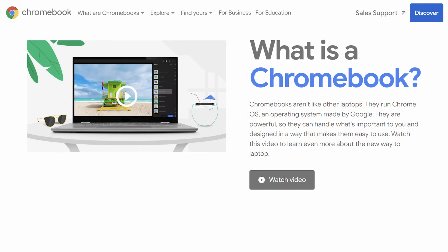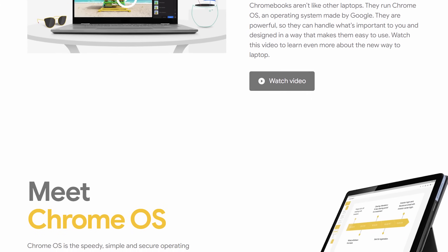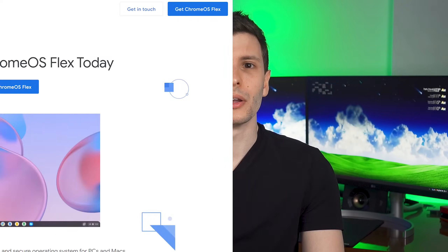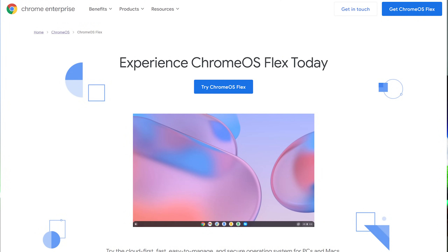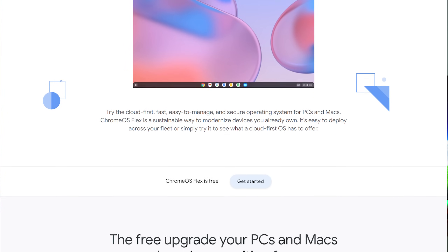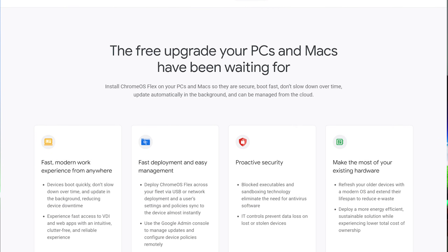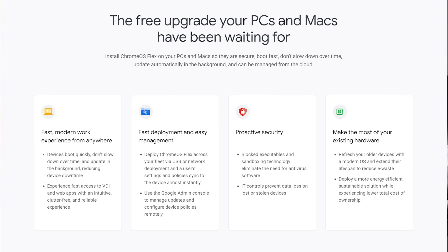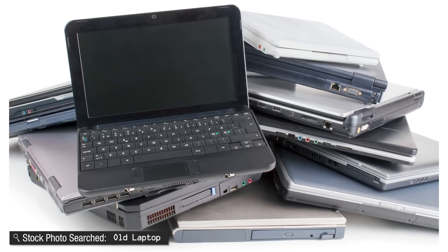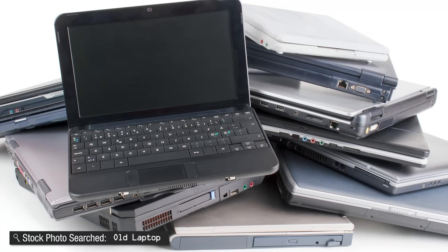By now, most of you have probably heard about Chromebooks. They run Chrome OS by Google, and are mostly used for lightweight tasks, often used in school. But Google just released out of beta something called Chrome OS Flex, which is a version of Chrome OS that you can install on any computer. This is mostly geared towards very old netbooks and low-power laptops where you don't really use them anymore because they're not powerful enough, but maybe you want to give them new life and turn them into a Chromebook.